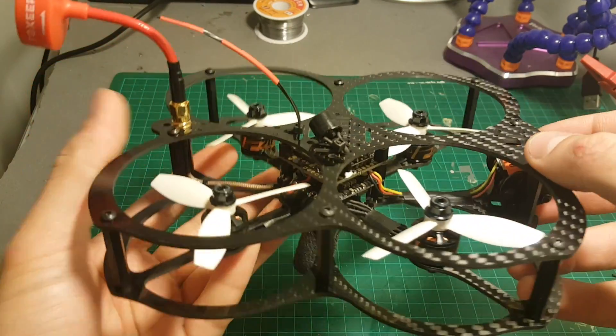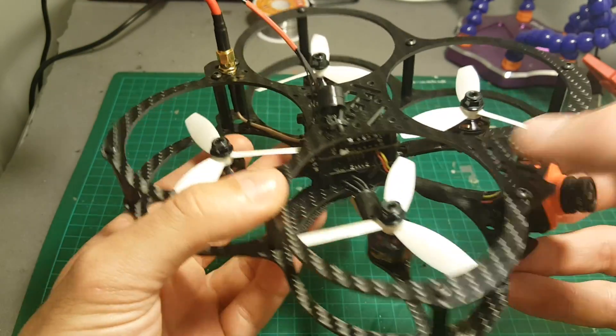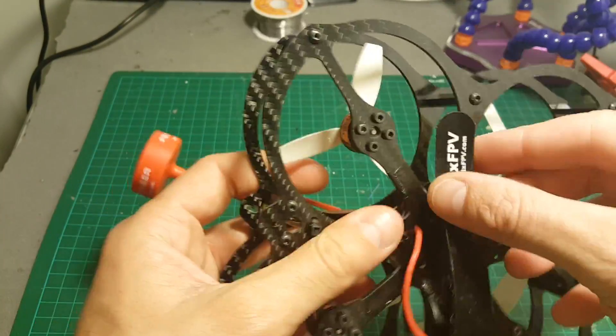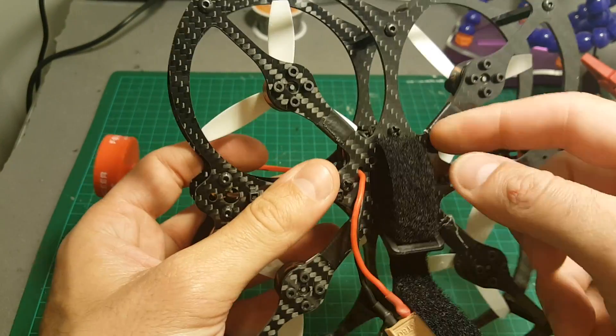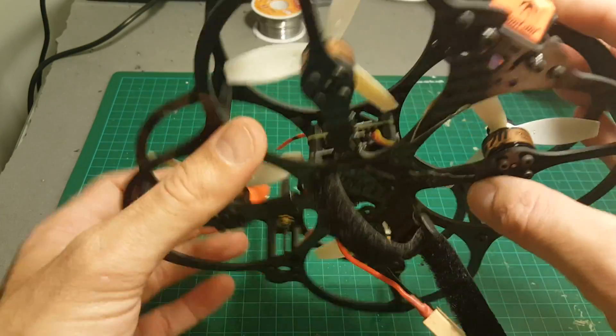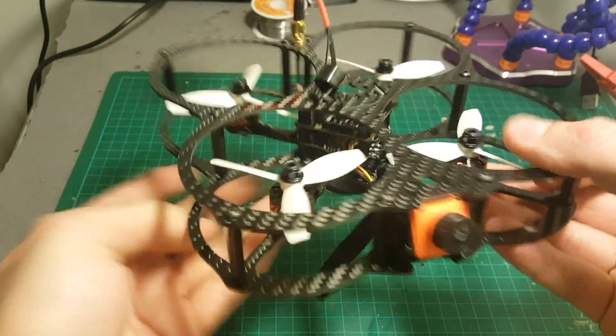I almost forgot to connect the buzzer, which is a very important feature in my opinion. I also recommend inserting the battery strap before you start assembling everything, because it's going to be much easier than struggling with it after it's been assembled.